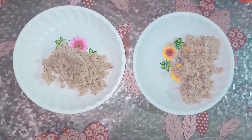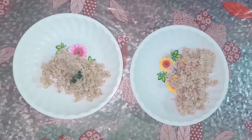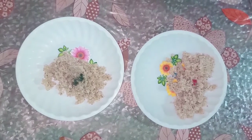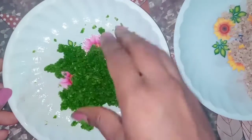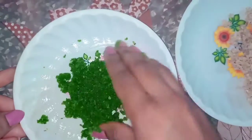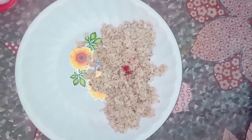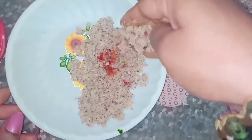We will divide the mixture into two parts — a little bit green and a little bit red. I will add a little bit of milk to each color so the color will be smooth. I'll also make a single color — red, and a little more white.